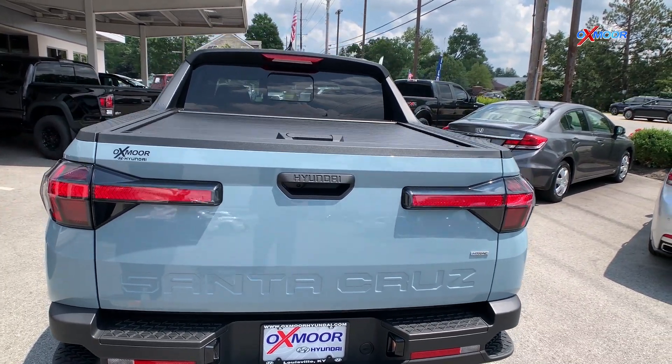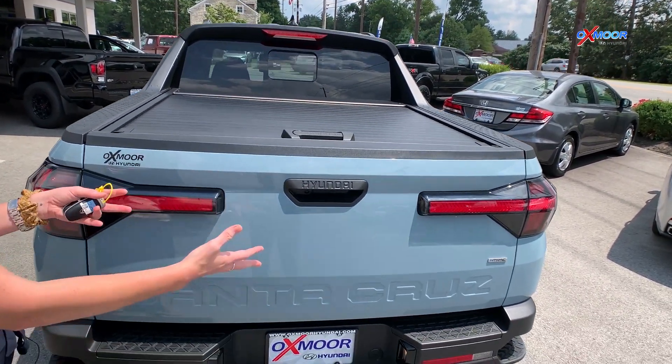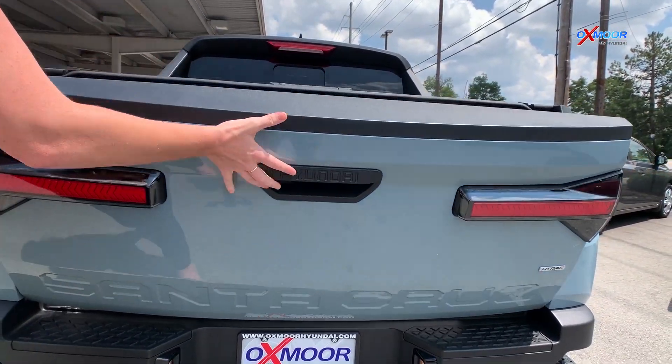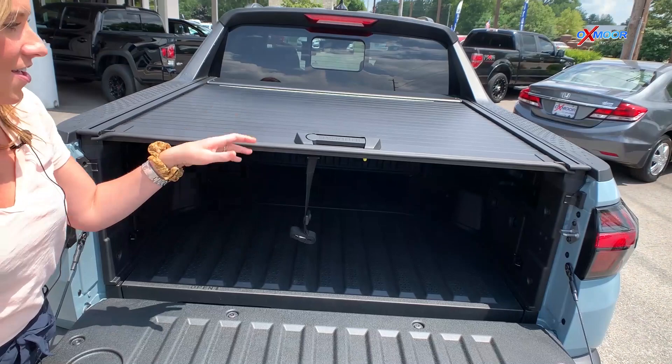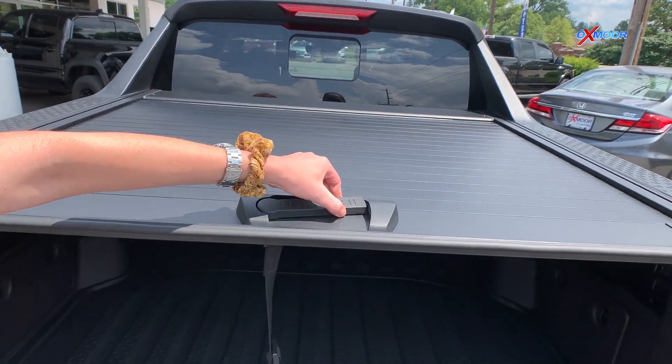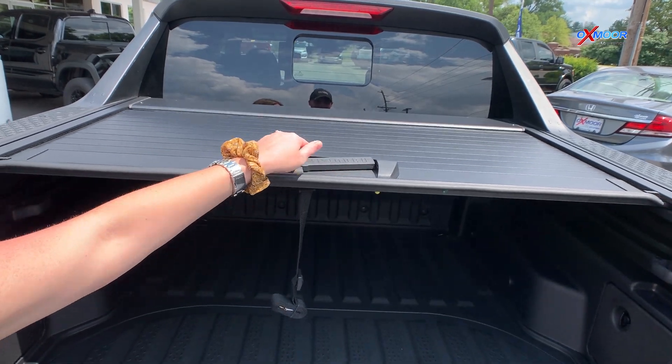We're in the back of the vehicle. Remember, this is a Hyundai Santa Cruz, and this is a truck. We have a tonneau cover here — all you do is pull down this little lever and it goes right like that.